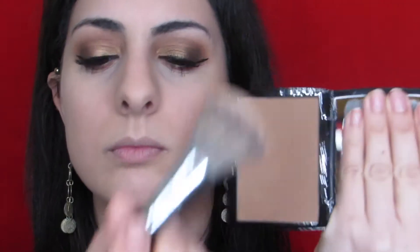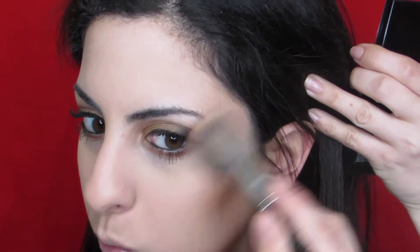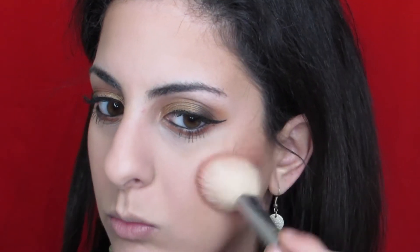This is the Saddle shade from the new bronzer collection from Anastasia, and I really, really enjoy this bronzer. I'm definitely excited to try out the other shades as well. I'm using the Anastasia blush trio in the Berry Adore collection, and I'm using the orange shade called Desert to kind of warm everything up. I really love coral with a good gold type of eye.